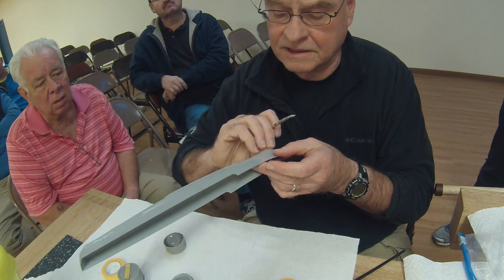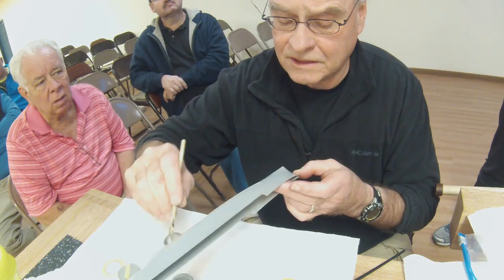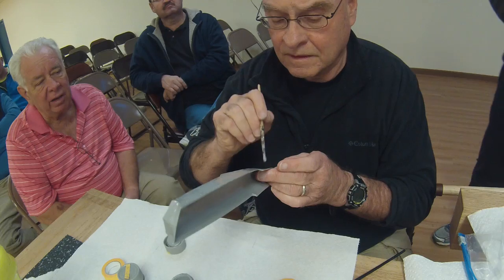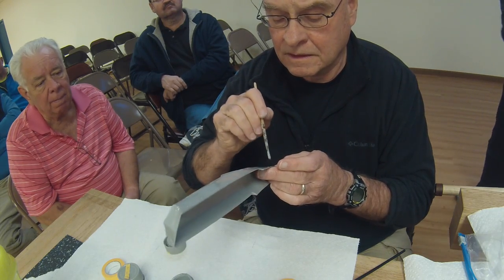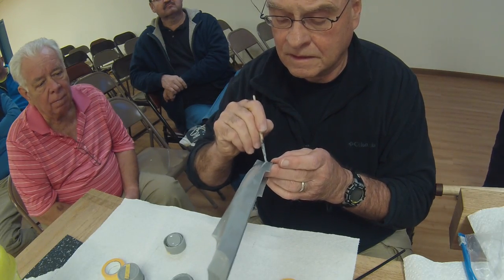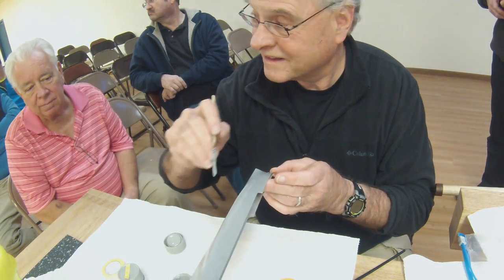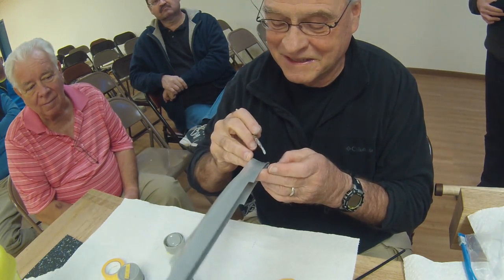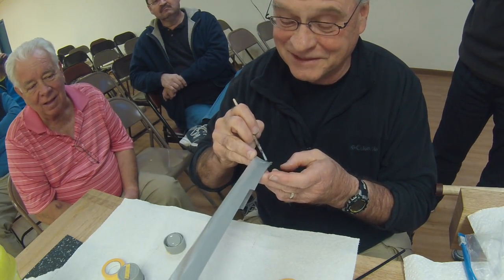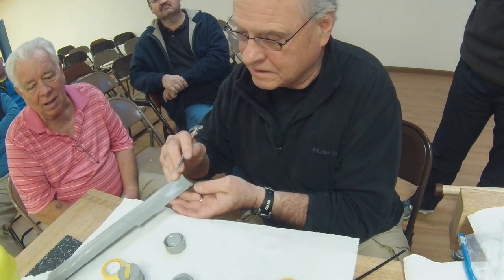Heat and humidity don't really affect the paint. What does affect it is spraying dull coat outside on a cold day or a damp day - you have to watch out because it can frost. That happened to me once. The smell also leaves me with a headache.